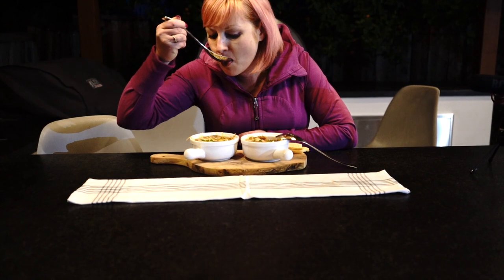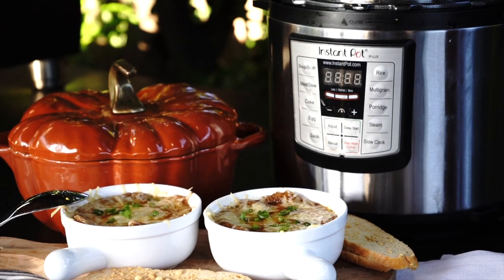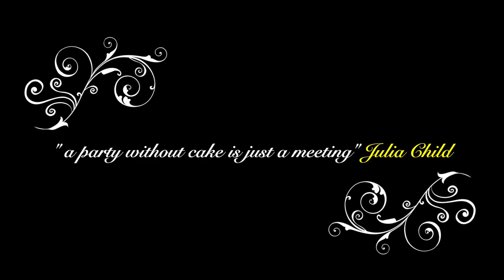After a very demanding tasting, the conclusion was that the soup is amazing, but the results of both cooking methods are the same — no difference in flavors, texture, or anything. So for this recipe my preference goes to the Instant Pot because it saves me about 30 to 35 minutes in cooking time. You should also check out my dessert recipes. As Julia said, a party without cake is just a meeting. Thank you for watching and I will see you soon.